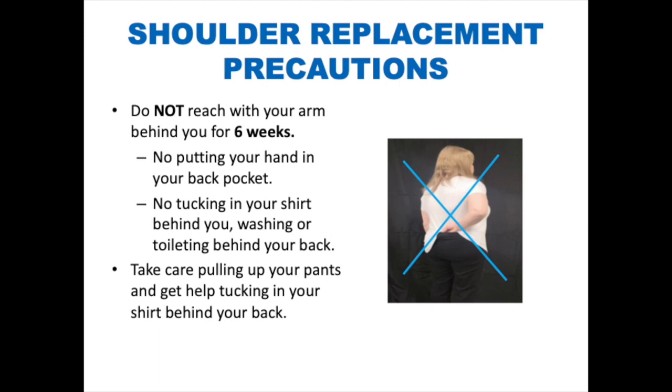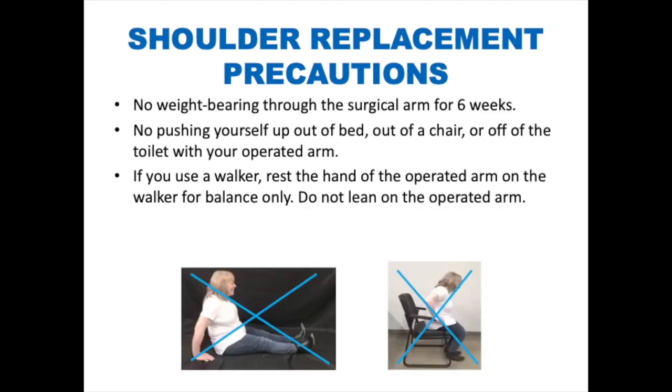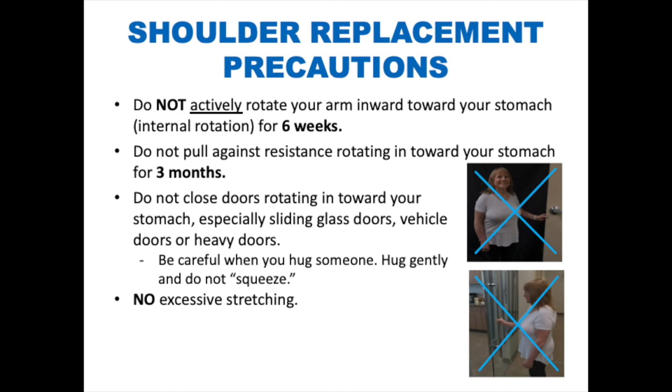Take care when pulling up your pants and get help tucking in your shirt behind your back. No weight-bearing through the surgical arm for six weeks post-op — this means no pushing yourself up out of bed, out of a chair, or off the toilet with your operated arm. If you do use a walker, rest the hand of the operated arm on the walker for balance only — do not lean on it. Do not actively rotate your arm inward towards your stomach (internal rotation) for six weeks post-operatively, and do not pull against resistance rotating inward for three months. Do not close doors rotating in towards your stomach, especially glass sliding doors, vehicle doors, or heavy doors. Be careful when you hug someone — hug gently and do not squeeze. No excessive stretching.